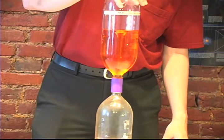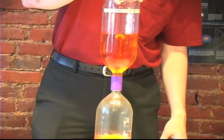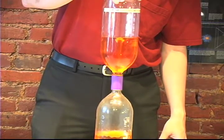So next time someone tells you that the water is going to go clockwise or counterclockwise down the sink just because you're in the northern or southern hemisphere, you can tell them they're wrong.